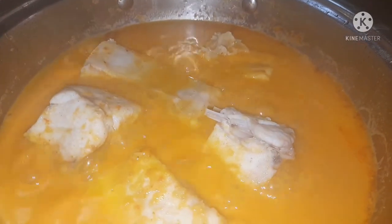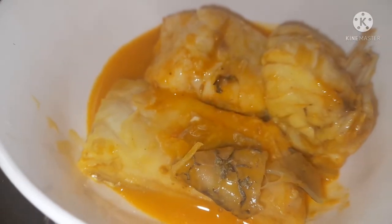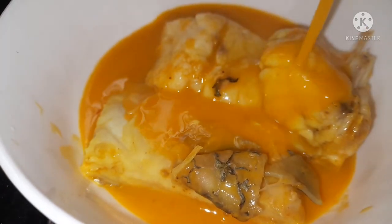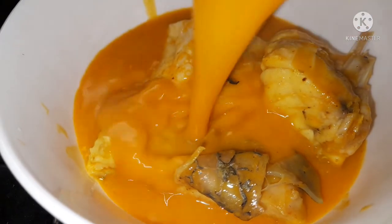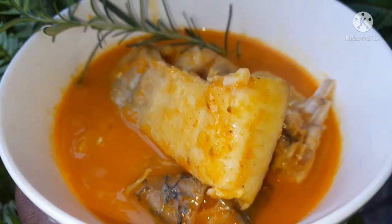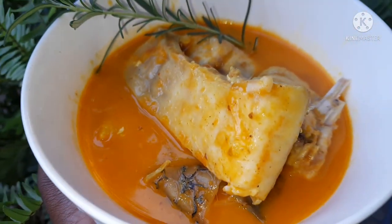It's been 12 minutes since I added the fish to the pan and it is now ready. Get your favorite plate and let's dig in — nice creamy soup, delicious fish, the aroma from the coconut milk. Thank you for watching, guys — see you next time!